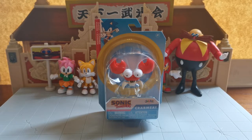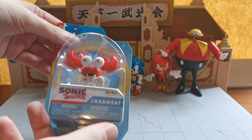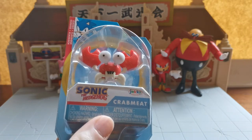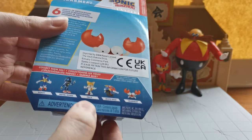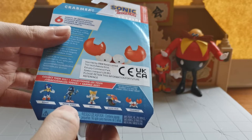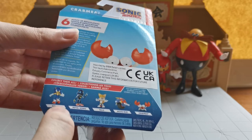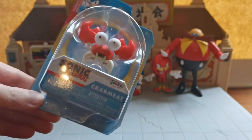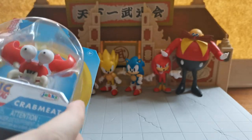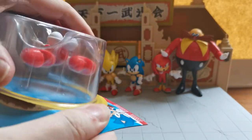We're going to start off with Crab Meat, which is our unboxing video. Crab Meat was in the original Sonic the Hedgehog 1 in Green Hill Zone, along with Motobug. You can get the classic Tails in the set, the modern Metal Sonic and the modern Sonic. He has 6 points of articulation, which is very impressive for a crab. So let's see exactly what he looks like.